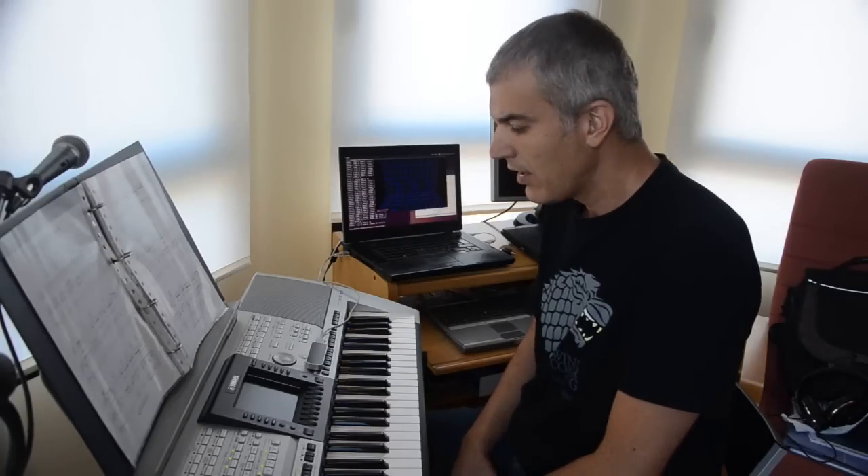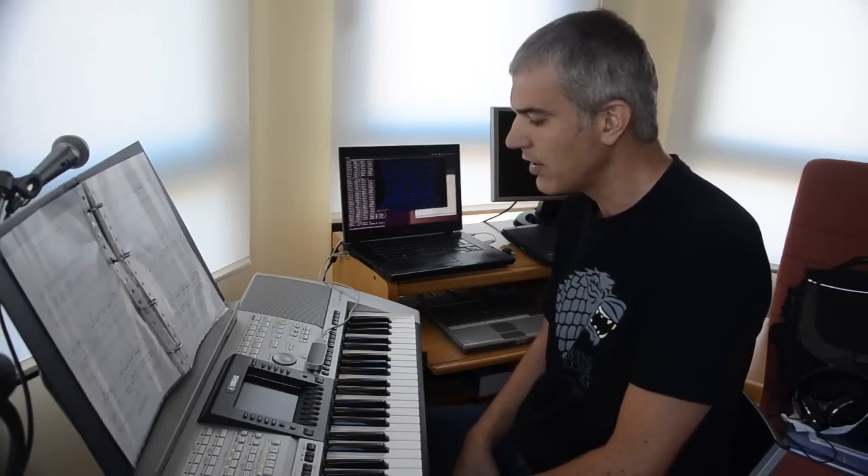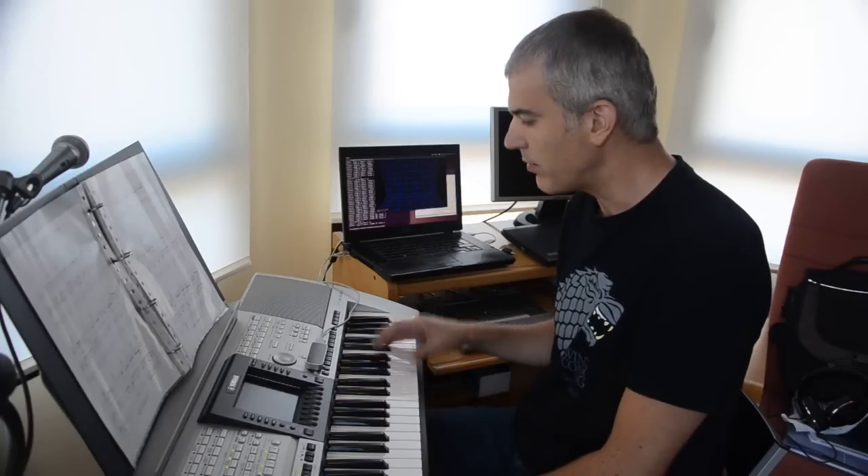Hi there, my name is Hector Socas Navarro and I'd like to show you my latest project which I call Motion Harp.